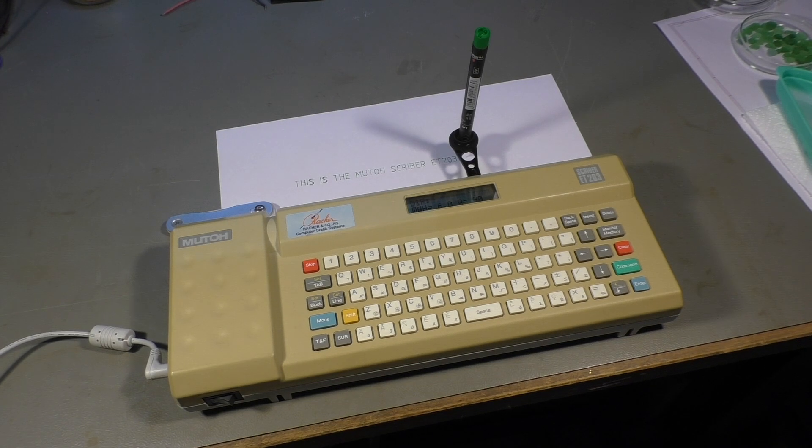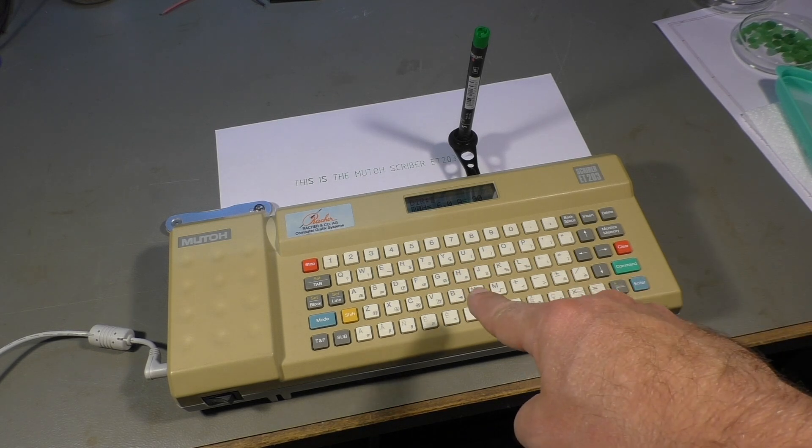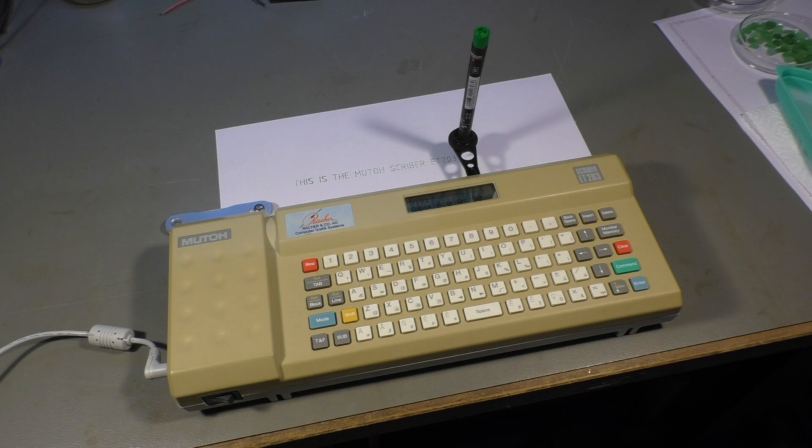Just in case you don't know the brand MUTO, it's a printer manufacturer that still exists. They make now really large format printers for professionals, and back in the 90s they made this thing here. The same thing was sold under a couple of names — for example, the German company Rotring had something similar.